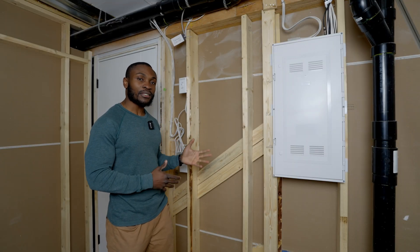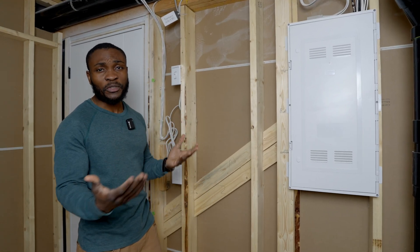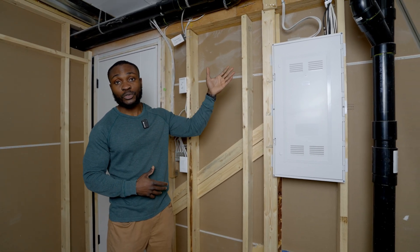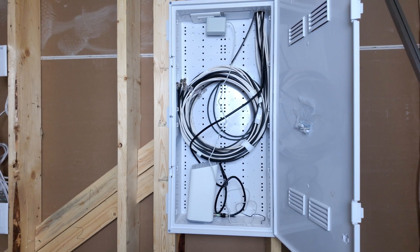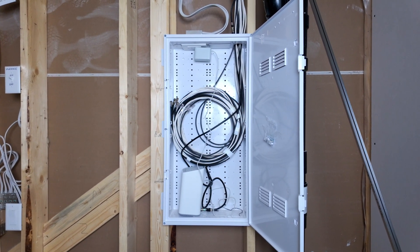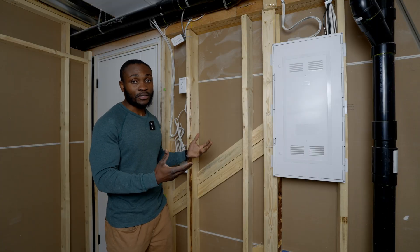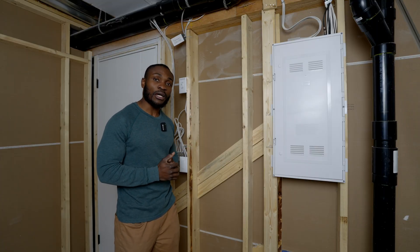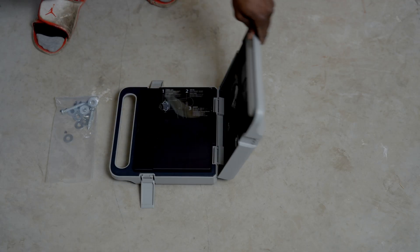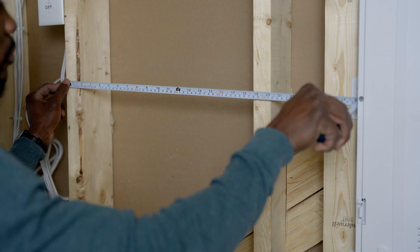The first thing you want to do is find a good spot to mount your rack. We've chosen to mount it right here, and one reason we decided to do that is because it is close to all of the ethernet cables that the builders ran to the house. We're going to pull out the cables and route them into the network rack and then rack all of our network components inside. We began by measuring the distance between the studs to see if it would line up with the mounting points on the rack.